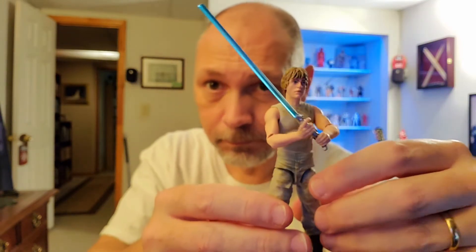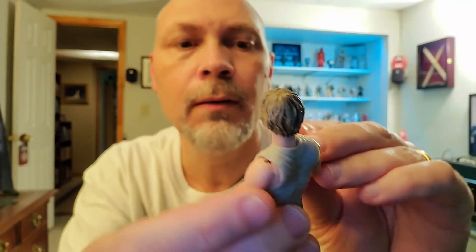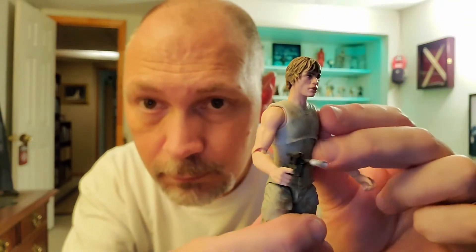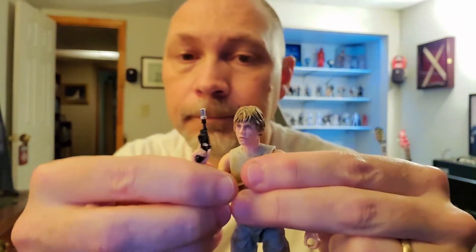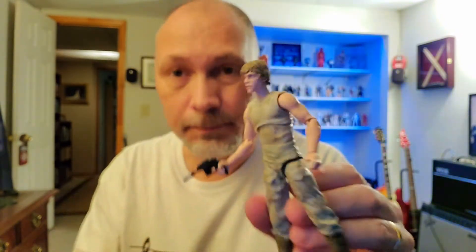I'm not sure what I'll do with that pistol — there's no holster on the figure and nowhere to keep it. Since Luke was training on Dagobah I'm probably going to keep the lightsaber in his hand. He only pulled his blaster once on Dagobah. You can get both hands on the saber and it looks nice. Holding the pistol he actually looks pretty good too, but lightsaber in one hand and pistol in the other looks a bit silly. I'll find a place for the pistol somewhere.